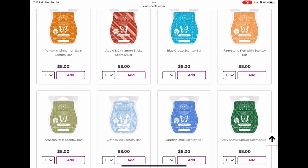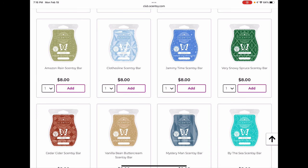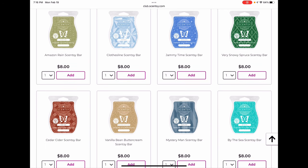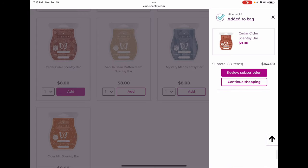Apple and Cinnamon Sticks is a lovely strong apple cedarwood, very woodsy apple cinnamon — not your classic apple cinnamon at all, much woodsier. It's a very nice scent but I'm not going to club it. Blue Grotto is sticking around. Fall Farm Stand Pumpkin seems to be fairly popular — I think it'll be back though I'm not the hugest fan. Amazon Rain, Clothesline, and Jammy Time are all staying through spring and summer. Very Snowy Spruce I'd be surprised if they got rid of — it's a very classic Christmas tree scent that many people love. Not my cup of tea so I'm not clubbing it, but I think it's fairly safe.